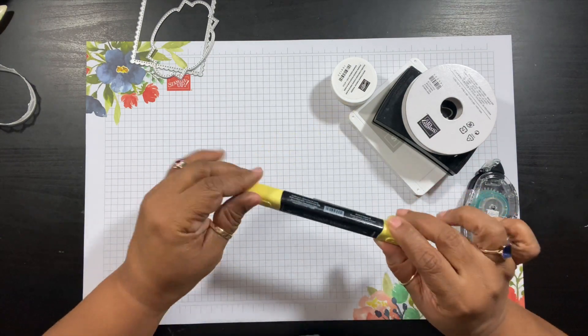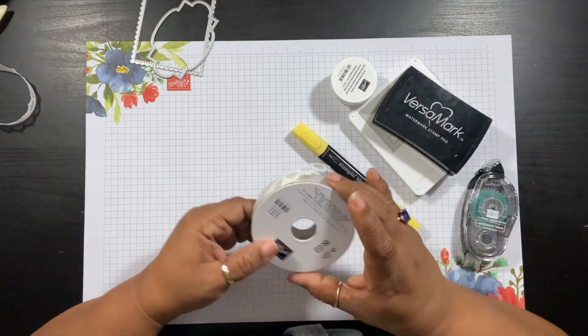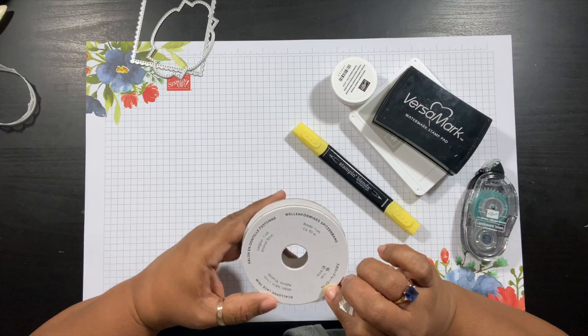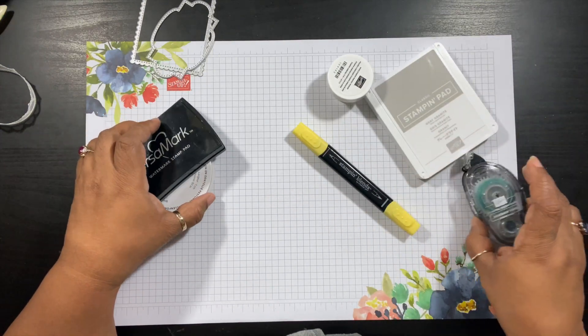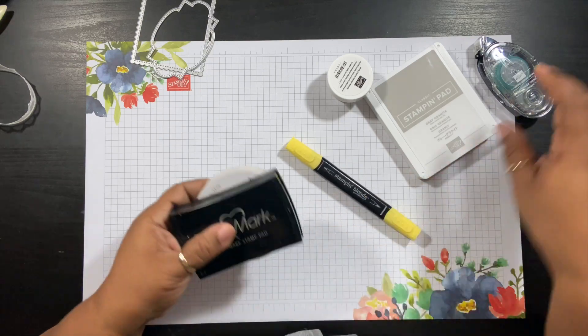I'm also going to be using the Light Daffodil Delight Stampin' Blends, the Very Vanilla Scalloped Lace Trim, some VersaMark ink, Gray Granite ink, and my Snail adhesive. Let's go ahead and get started.